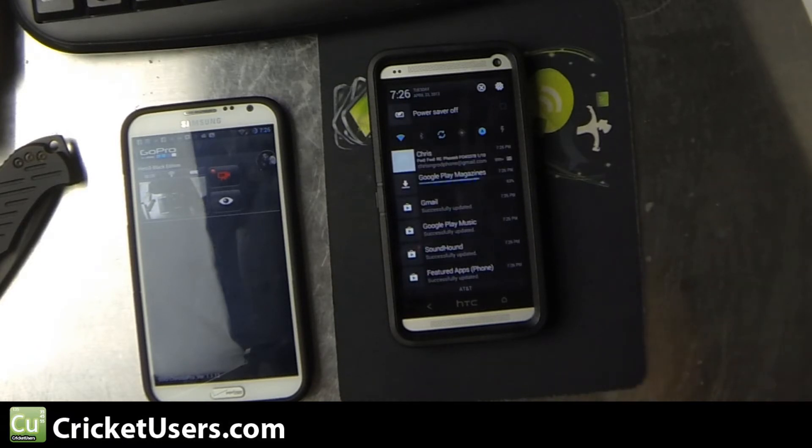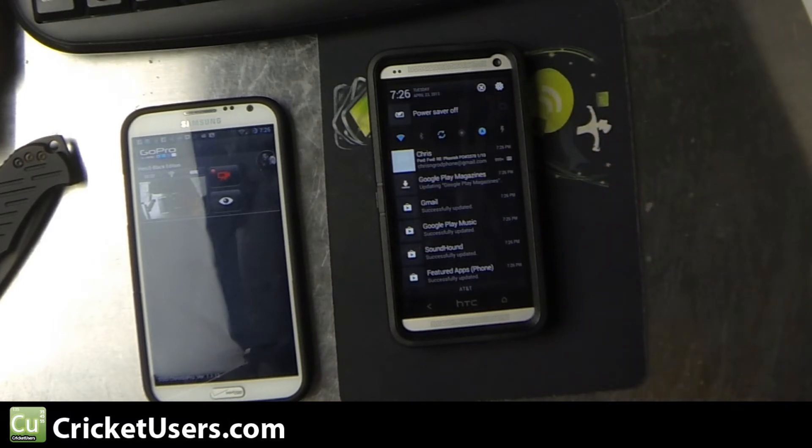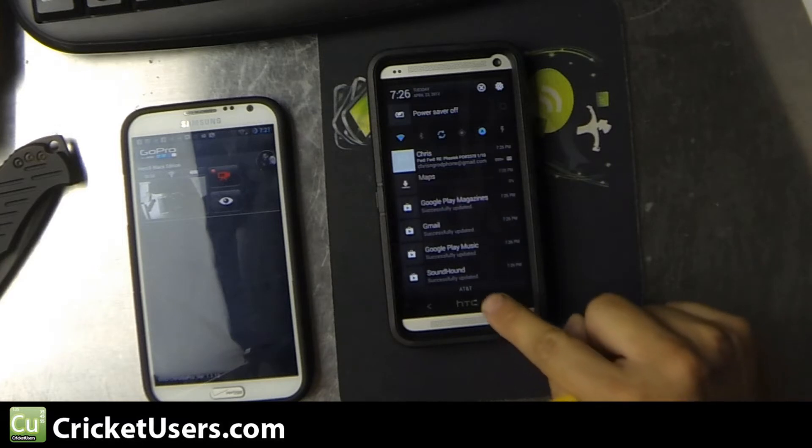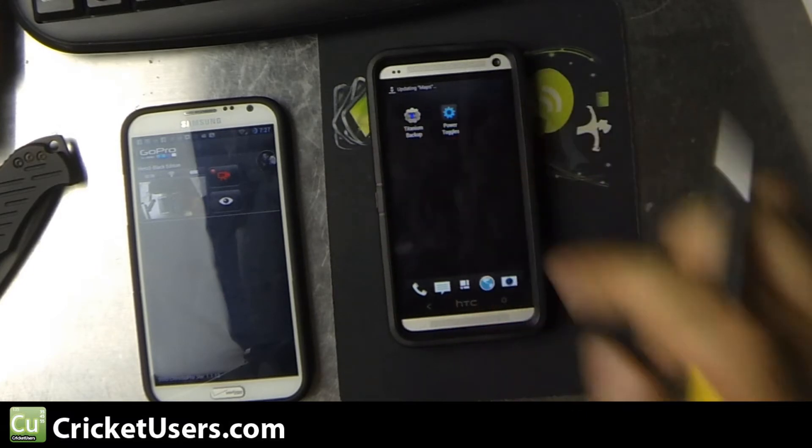So with no root, you cannot remove this power saver off — at least I don't think so. Feel free to chime in the comments if you can. One way you can do it is through an application called Titanium Backup.